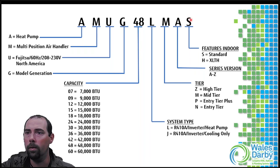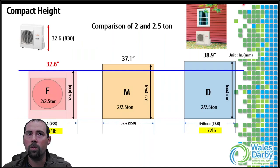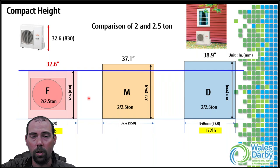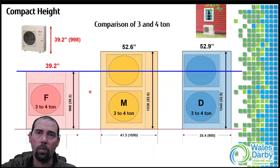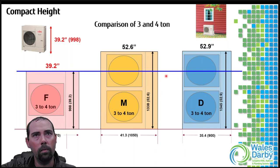Looking at size comparisons on the two and two-and-a-half ton models, we are one of the smaller condensers compared to competitors. If you're replacing traditional equipment, it's going to be significantly smaller, so a couple of inches difference versus a competitor's multi-position air handler unit isn't a big deal. On the three and four ton we stay with a single fan - it's only the four ton extra low temperature heating model that steps up to a double fan.